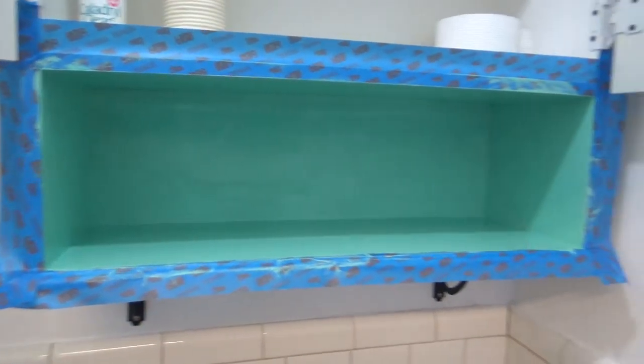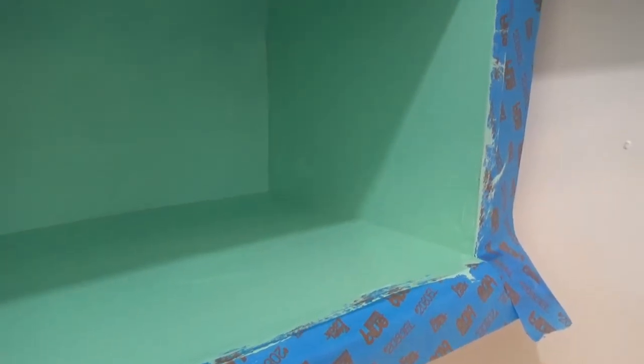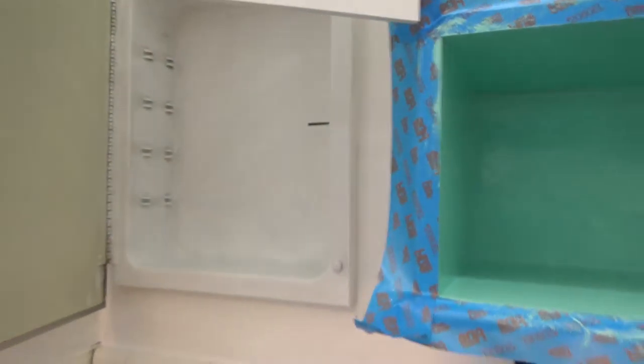That's one coat. It clearly didn't quite cover everything — you can see it's kind of streaky. So I'm going to let it dry a little bit and do another coat. I'll probably work on the medicine cabinet in the meantime.